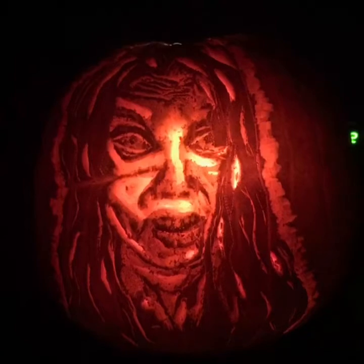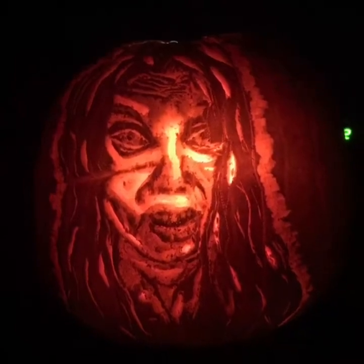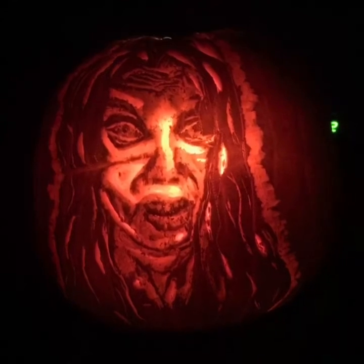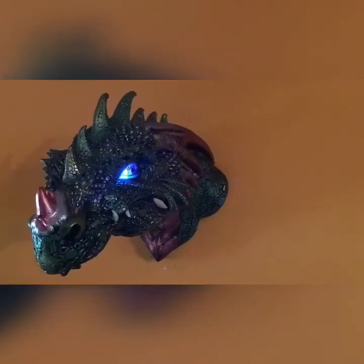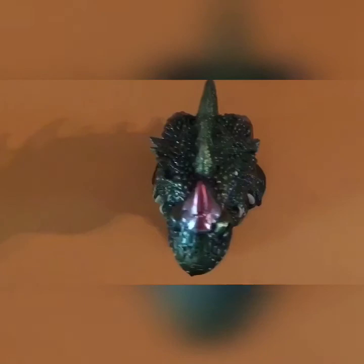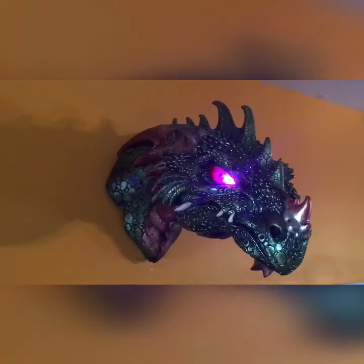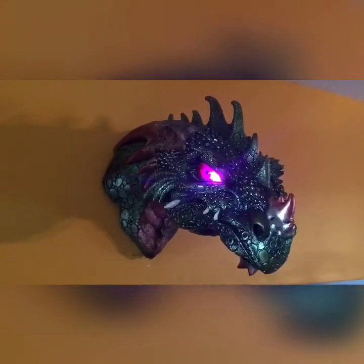I hope this video has been helpful to you. Good luck with your pumpkin carving and have a happy Halloween. Please remember to like, subscribe, and share — this will help me continue to bring you videos and help me improve the quality of my videos. Have a great day.